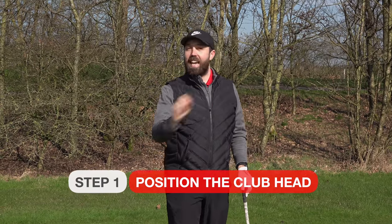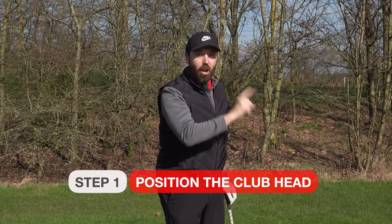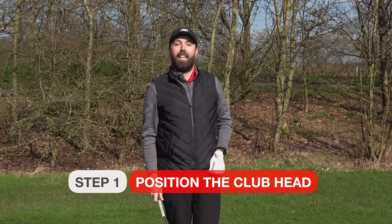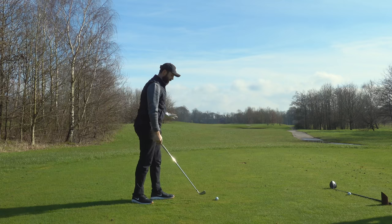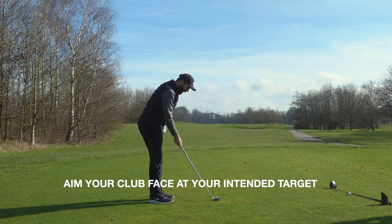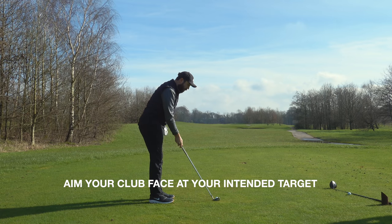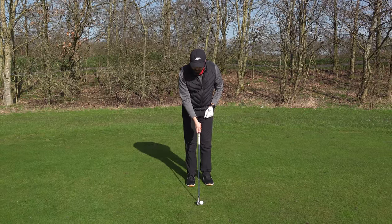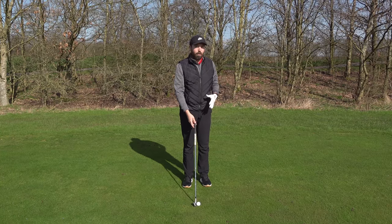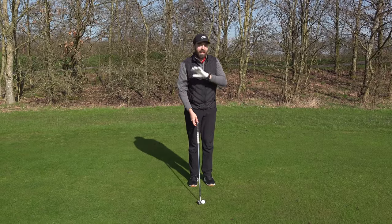Too often I'll see golfers build everything around their feet position first, and that causes inconsistencies in their setup and golf shots. So the first thing we've got to do is make sure we put that club behind the ball first — that's number one priority. Aim that club face the direction you want to hit the ball and take your time doing that. Pick a point in front of you to aim at. As you can see, I haven't really taken my actual stance yet — my feet are quite close and I'm not the right distance away yet. That's absolutely fine.